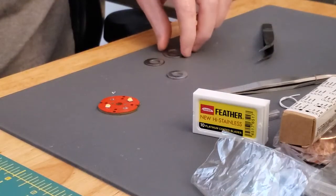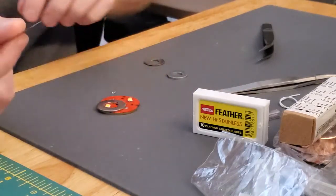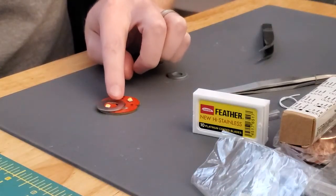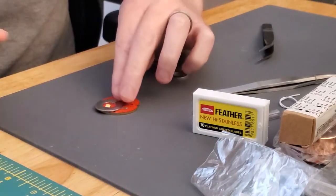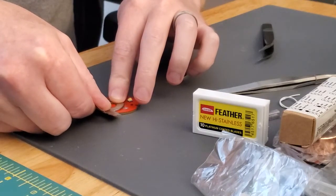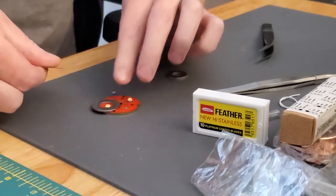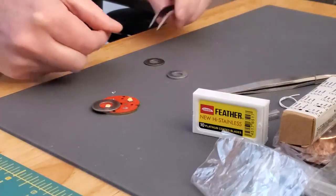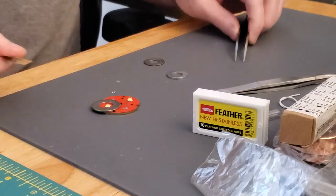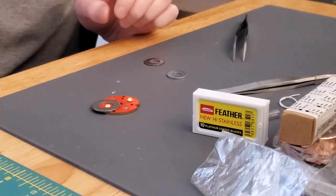Then we'll take our second washer. Use the same sort of sharp blade on this cut. Support the washer with your hand so it stays still, and again just a quick slicing motion. We got a second piece here.